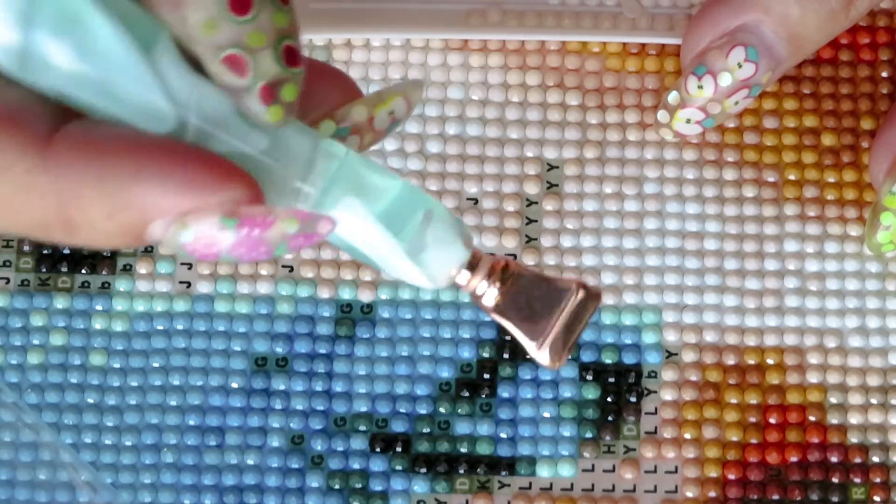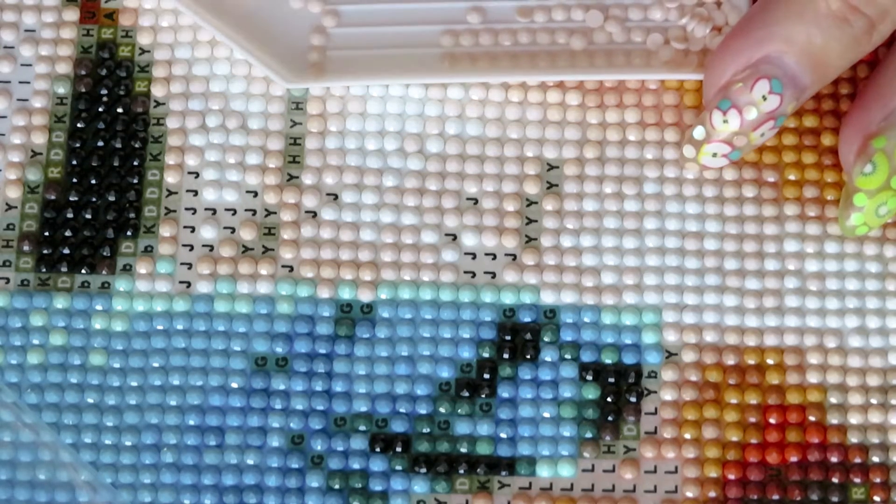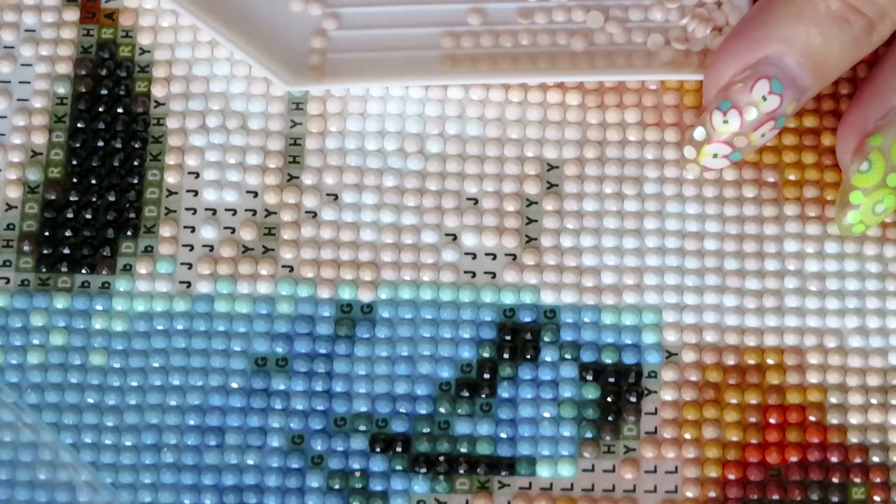Maybe this pen looks more pretty for the video.